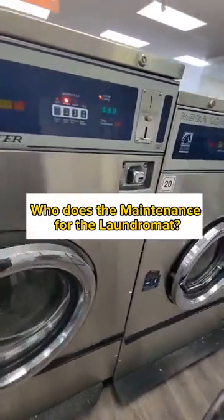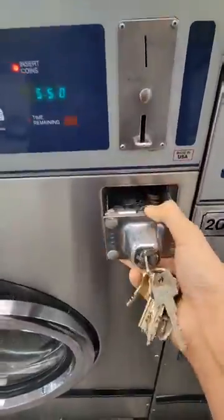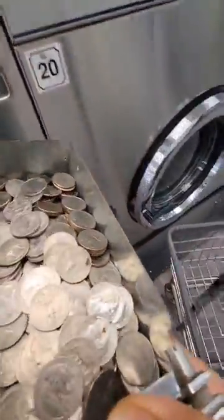Who does the maintenance for the laundromat? If I start my own laundromat, do I have to learn and know how to fix everything myself? Hell no, and that's one of the beauties of the laundromat business.